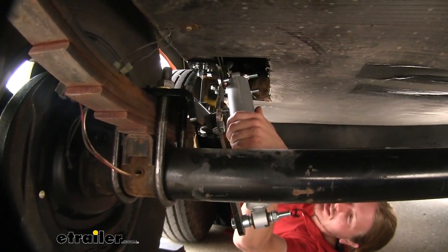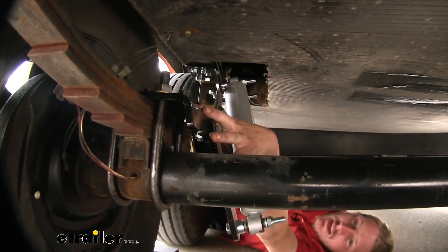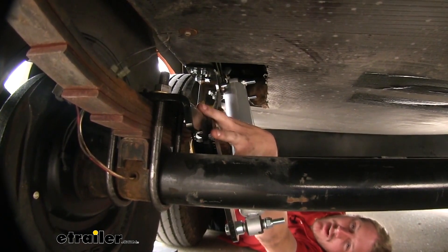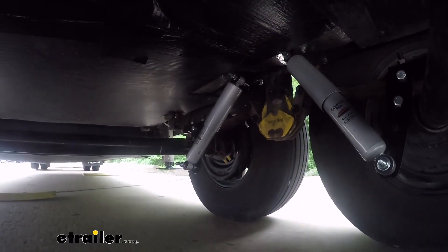The shock absorber is going to connect to the upper and lower brackets. Your upper bracket is going to attach to the frame, and the lower bracket is going to attach to the top of the axle. That completes our look at Roadmaster's Comfort Ride Shock Absorber Kit.